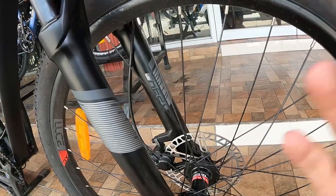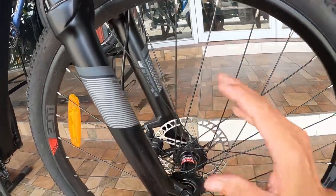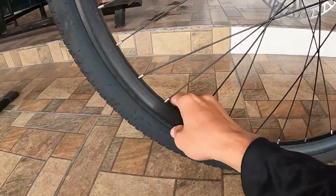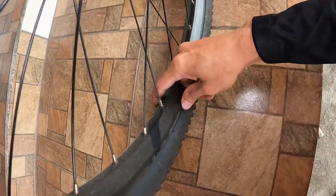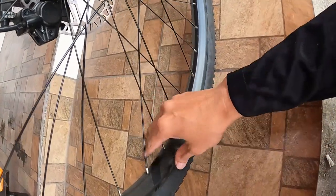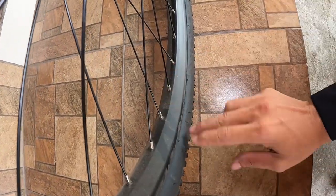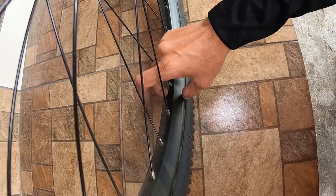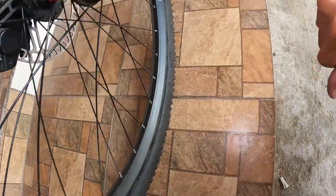Ang ating double wall alloy rim — ang lapad! Promise guys, ang lapad ng alloy rim niya. Palagay ko pwede ka maglagay talaga ng malapad na gulong dito — hindi ito yung pangkaraniwang lapad na nakikita ko o nababike-check ko sa ibang alloy rims. Siguro kung tatansahin ko, nasa 40 millimeter ang lapad ng ating rims na ang tatak ay L-Bruce.